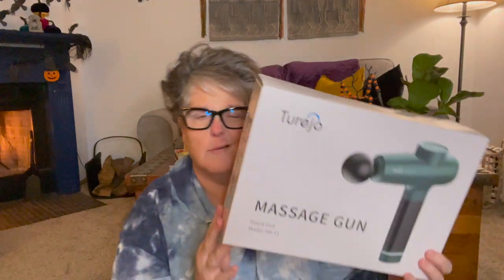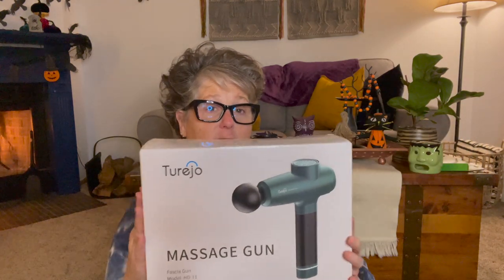It is the Tureo massage gun — there will be a link and a discount code below. I appreciate you bearing with me when I do sponsored content because it really helps my channel. With the Christmas season coming up, this would make a great gift, especially for an athlete in your life — it's great for muscle recovery. Go to the description box below for the link and discount. All right guys, have a good one — talk to you later, bye!